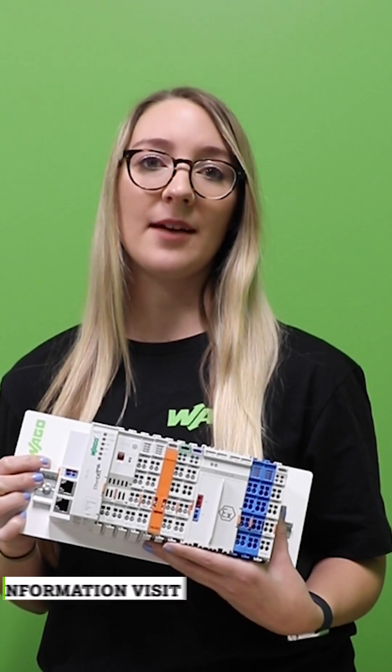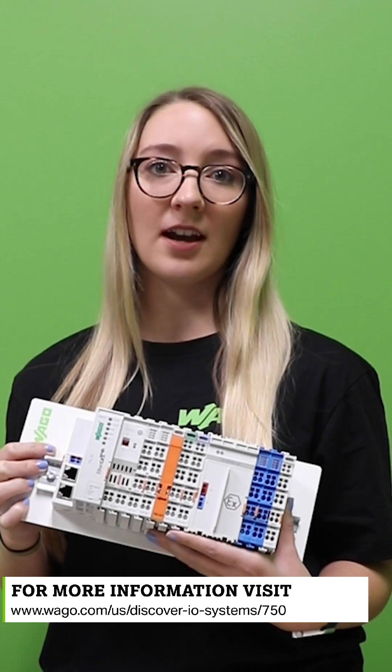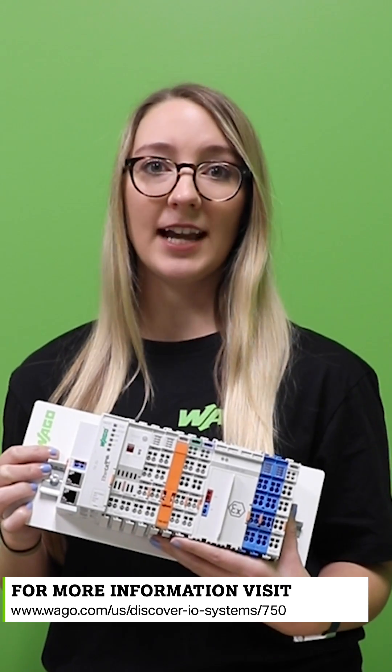And to discover more about our 750 series I.O. couplers, go to www.wago.com/us/discover-IO-systems/750. Happy Tuesday!